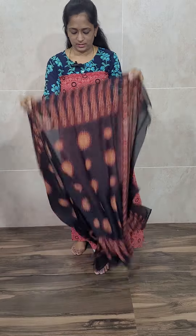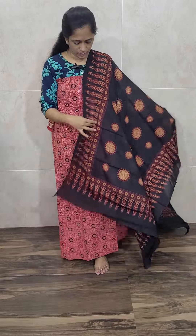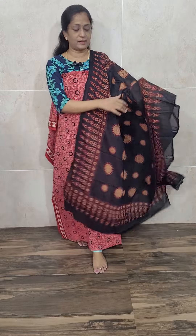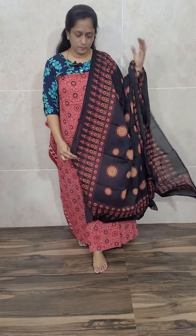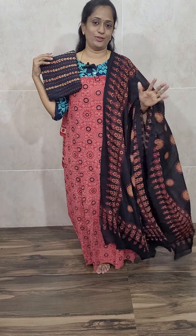This is a nice red color, red with black color combination. This is the dupatta — a very soft cotton dupatta. You will be getting a printed bottom also. The bottom is completely printed, priced at just 1090 with free shipping.